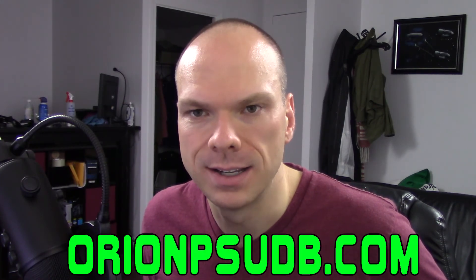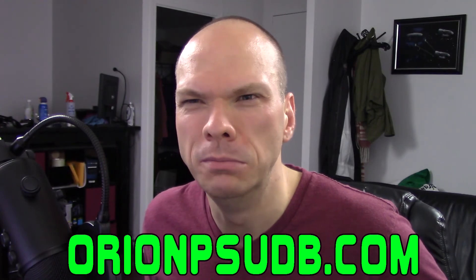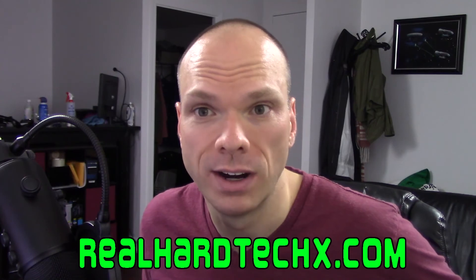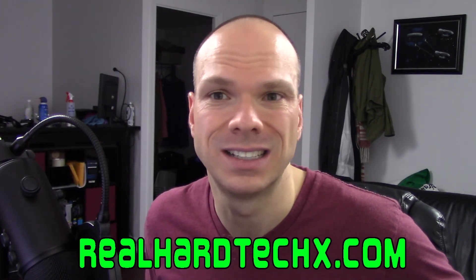The Power Supply Platform Database is a phrase you can Google that will help you immensely — I think orionpsub.com or something like that is their website, I'll link it somewhere. There is also something called the Power Supply Review Database, which is incredibly useful because they have a collection of review links going back to around 2005.